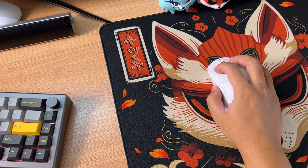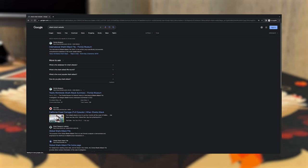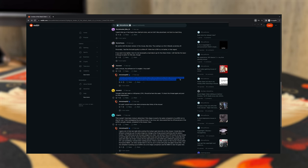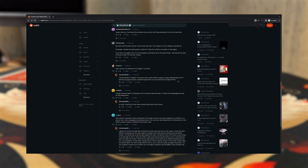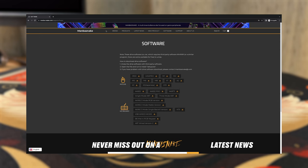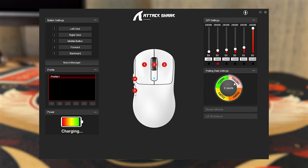There's no specific Attack Shark website to download the software, but searching online I found a Reddit thread where users shared a link to the English version of the X3's software. I was able to download it at manba-snake.com. Inside the software, you can adjust DPI in increments of 200 with a minimum of 50, and also set the polling rate and LOD. The only missing feature is debounce time adjustment, which might be a concern for some users.